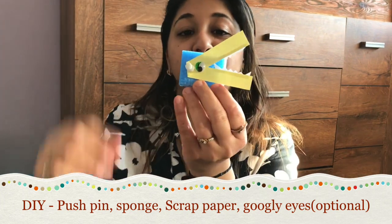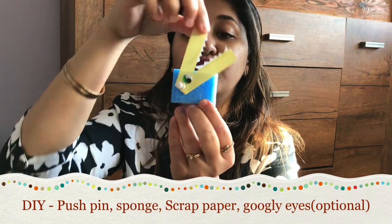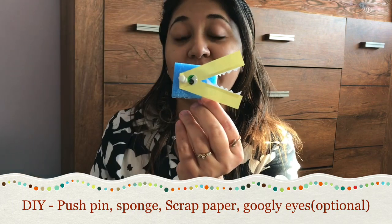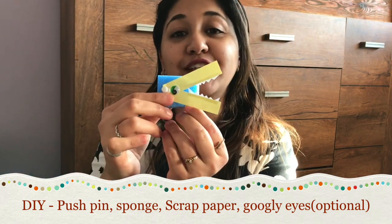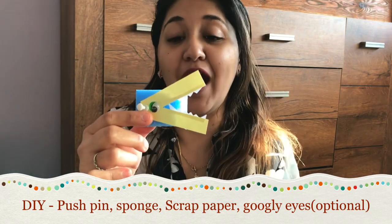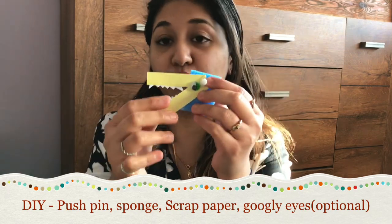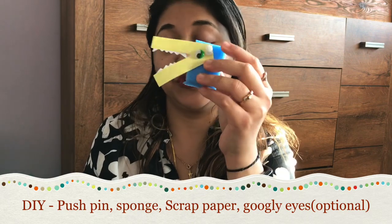So you have the alligator which can move either side to depict greater than and less than. It's a very simple DIY you can prepare in just a minute with things lying around your house. If you don't have a sponge block, you can even use the sponge part from the one you use to wash dishes.